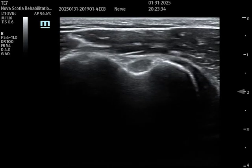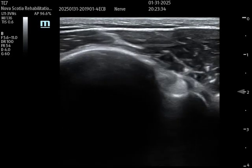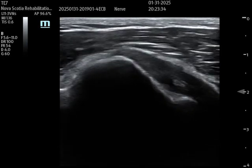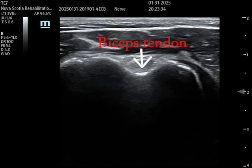Here I've identified the biceps tendon. External and internal rotation of the shoulder can change the location of the groove, which is why it's best to start with the shoulder in neutral rotation. Here I'm doing internal and external rotation, and you can see that the location changes. In the pre-scan, you can identify the overlying deltoid, the underlying humerus, the nice bicipital groove in neutral rotation, and the biceps tendon running directly in that groove.